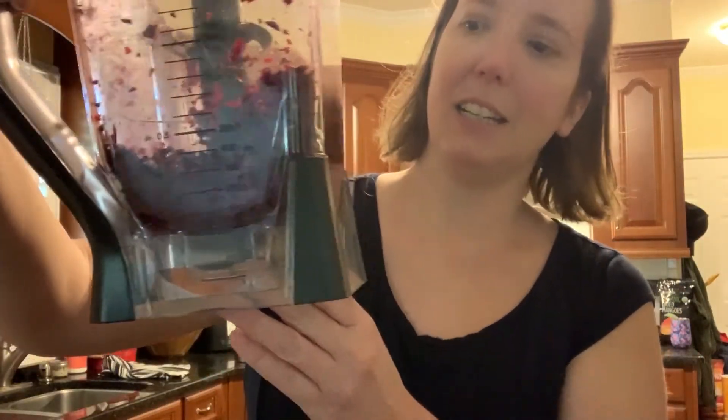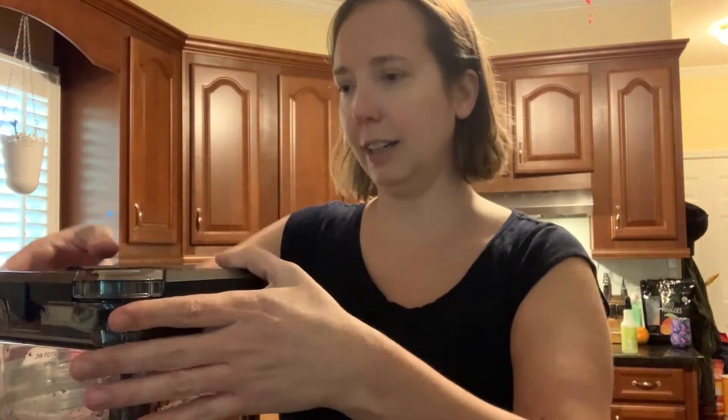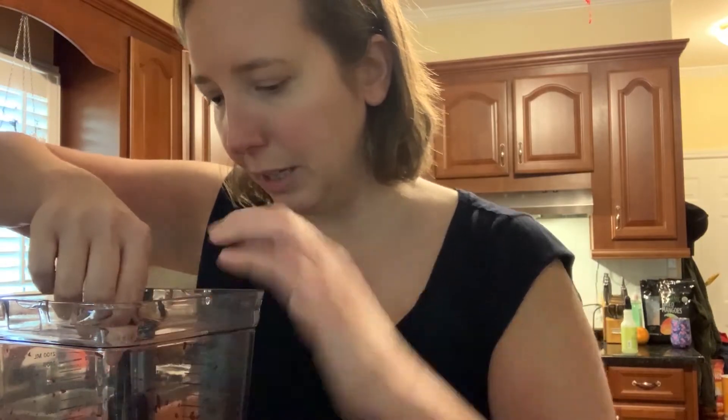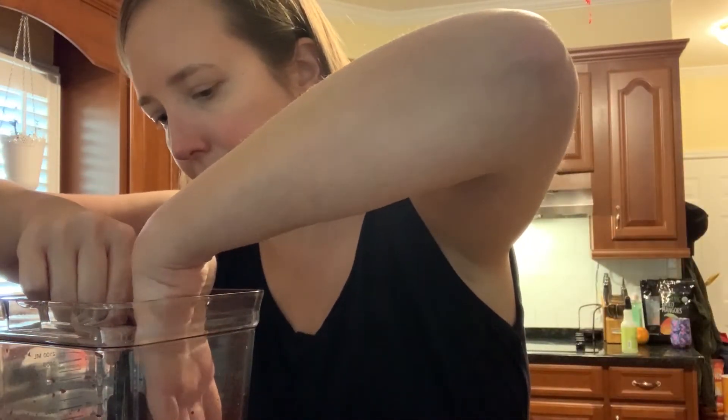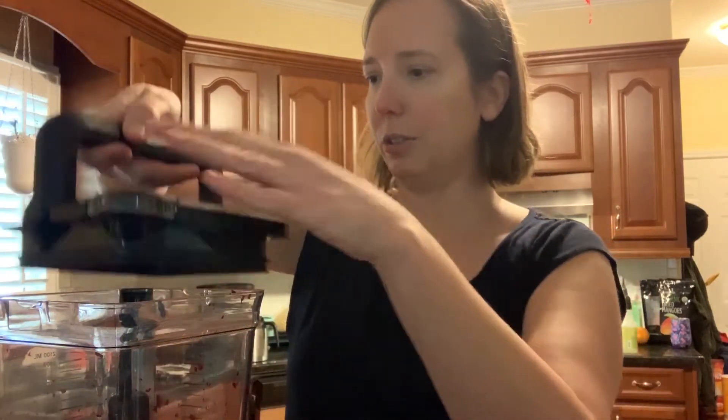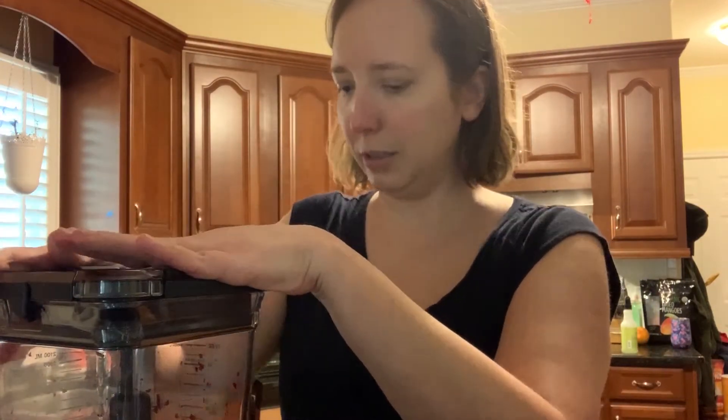Not everything has gotten ground up yet, but you can see it's pretty chunky so I'm definitely going to add a little bit of water and liquefy it. I'm going to try to get that chunk out without getting cut by this crazy blade. I'm going to pour a little bit of water in and grind it up some more.